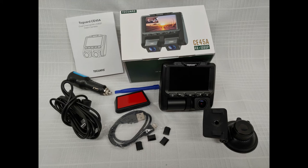This is a review of the Toguard CE45A dash cam from Amazon. I needed a dash cam for my van and this one had the feature that I was looking for. It has a large easy-to-see screen with two cameras, one front facing and one inside the vehicle.